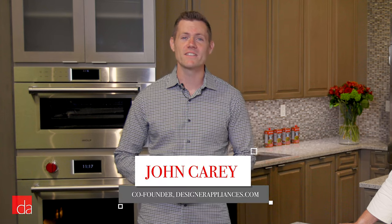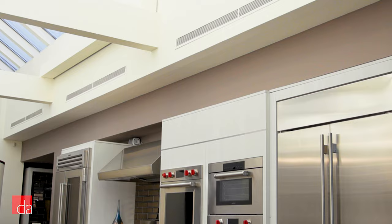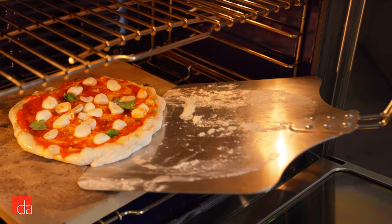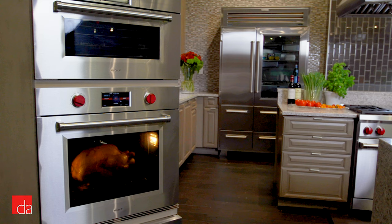Hi, I'm John Kerry, co-founder of Designer Appliances, New York and New Jersey's premier appliance showroom. If you dream of cooking delicious, chef-quality meals at home, then the M-Series Oven from Wolf should be a top consideration for your kitchen. Today we're here with Sub-Zero Wolf & Cove's very own Chef Anne-Marie to show you all the ways the M-Series Oven can make you a pro in the kitchen.